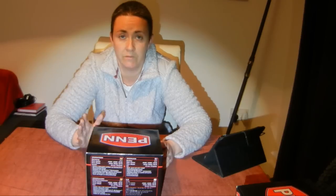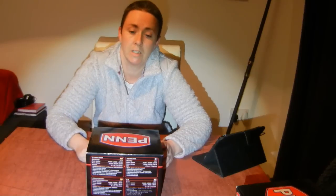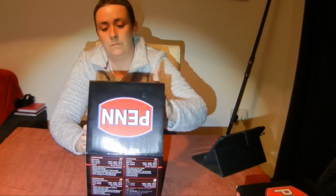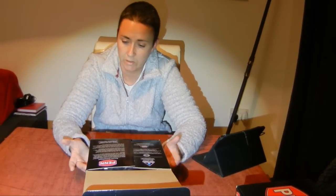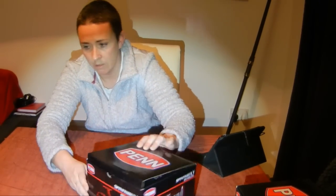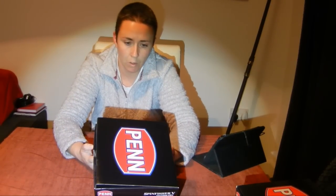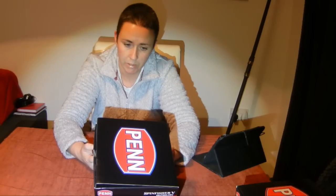We picked it up today from Fishing Republic down in Sutherland — thank you to the guys down there. On the box you've got SpinFisher, the model number, it's the Long Cast, along with the specifications and gear ratios. Gear ratio is 4.7:1, and it shows how much line you can get on the spools.